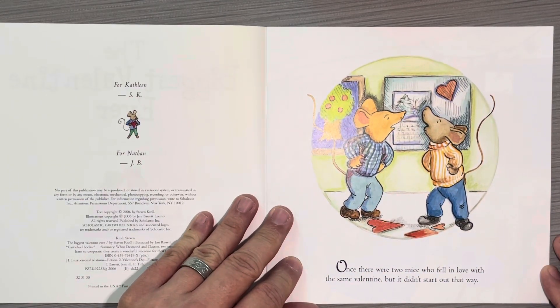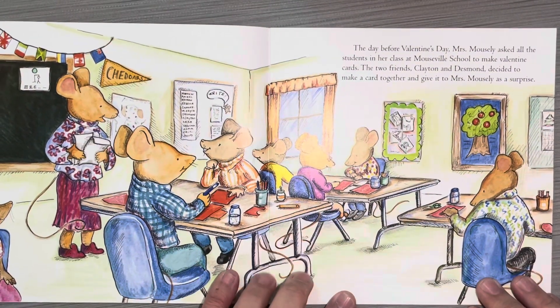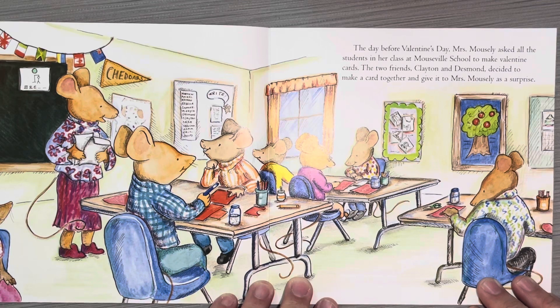Once there were two mice who fell in love with the same valentine, but it didn't start out that way. The day before Valentine's Day, Mrs. Mousley asked all the students in her class at Mouseville School to make valentine cards. The two friends, Clayton and Desmond, decided to make a card together and give it to Mrs. Mousley as a surprise.